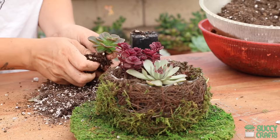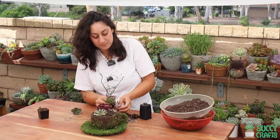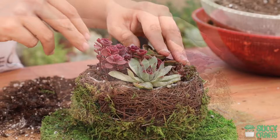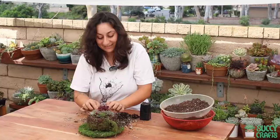Tease some of that soil off just so I can fit it in. This is not something that you have to do when planting succulents, but since I have such a small space here, I tease off most of the soil. Oh yeah, I did it! That is so cute, look at that.